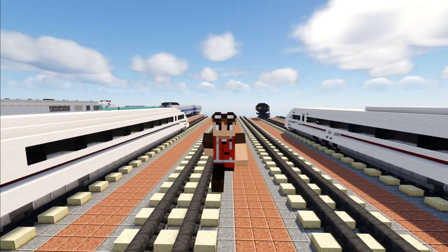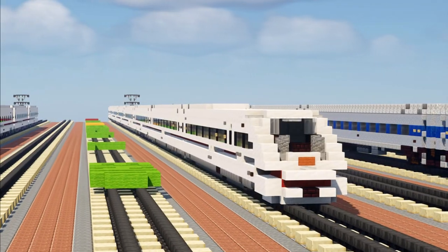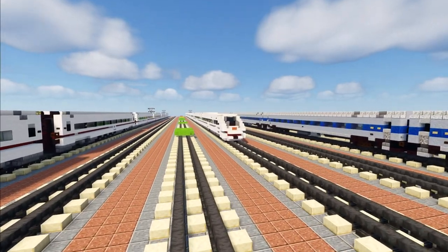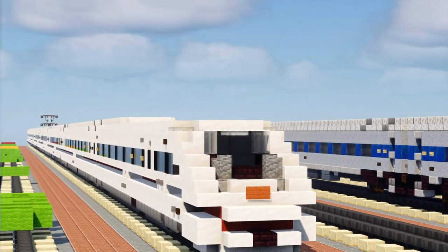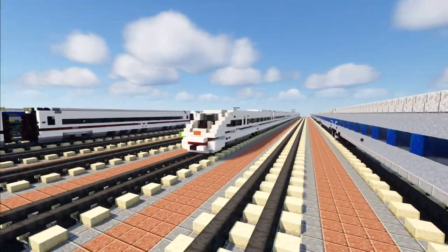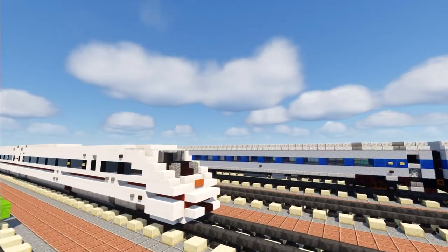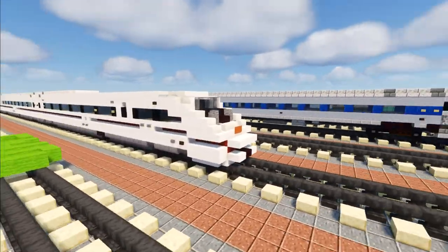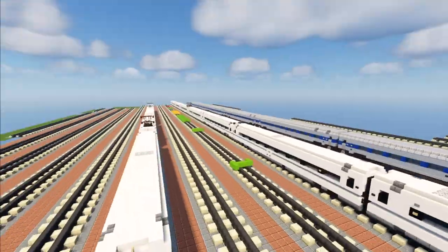Hey, welcome back guys, this is Crafty Fox and I hope you guys are having a fantastic day today. This time we are making the Deutsche Bahn Intercity Express ICE-4. It's a high-speed German train manufactured by Siemens. You may remember a long time ago I made the ICE-3, but that was severely outdated. This is the ICE-4 — totally different train — commissioned by Amtrak to EMD, and we're going to take a look at this whole train set.